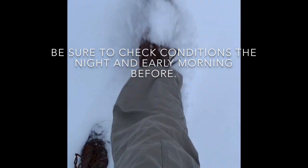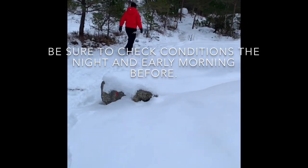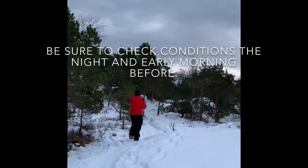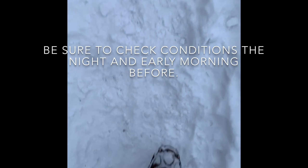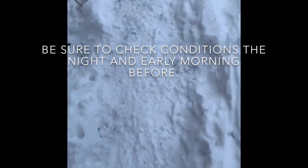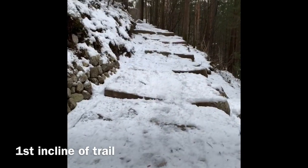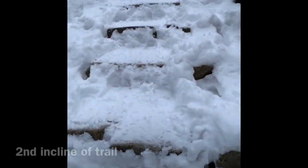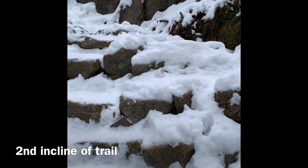These crampons really dig in — so much grip. Not bad conditions out here, as you can see the trail's pretty packed down. These steps make this trail so much easier. This is the second ascent, just climbed a bunch of stairs.